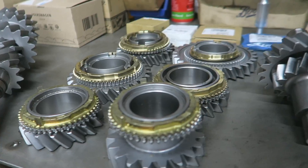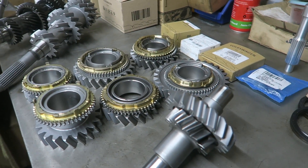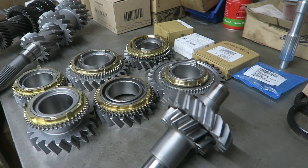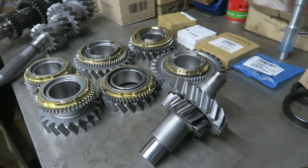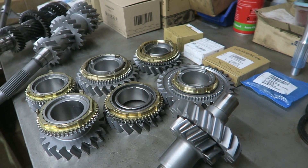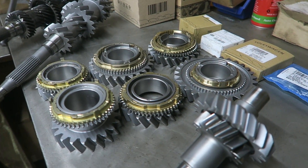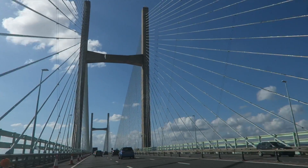Huge shout out to Monster Performance and to Mark - I'll put both links in the description so you can check out their other work. Mark not only builds O2Ms, he also builds a lot of other VW boxes, including for any T4 guys the O2B. So if you need a really good solid O2B rebuild, make sure you give them a shout.